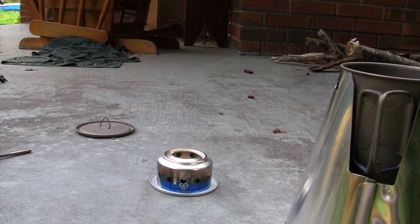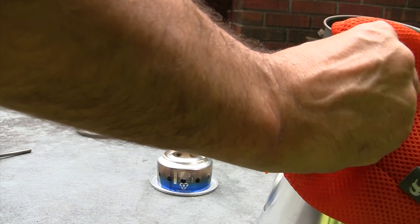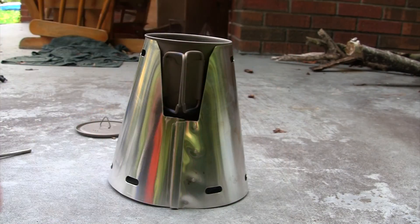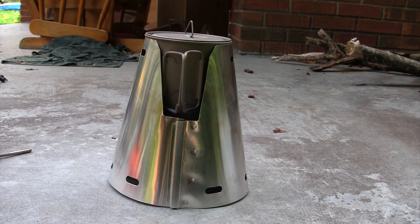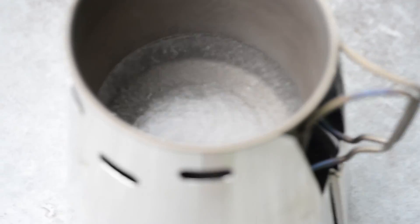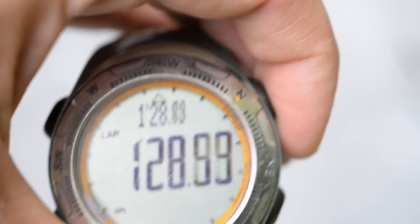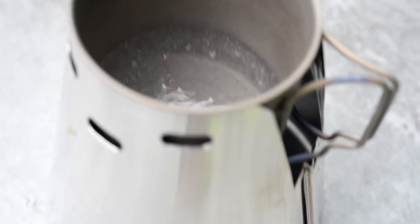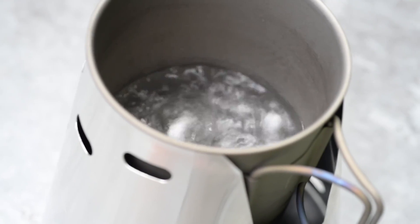We've got the alcohol stove for the Caldera Cone going, getting primed, and we're just about ready. We'll go ahead and put our pot on there, put the lid on, and start the timer. We are almost already at a boil at one minute thirty seconds. We are at a full rolling boil at just over two minutes — probably about two and a half minutes — with the Caldera Cone pop can stove.